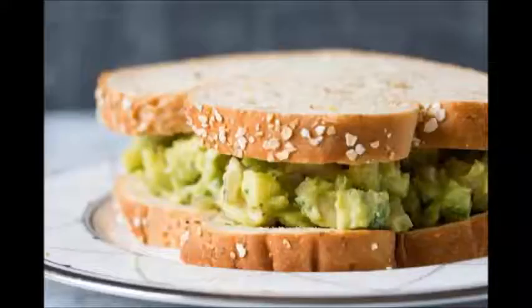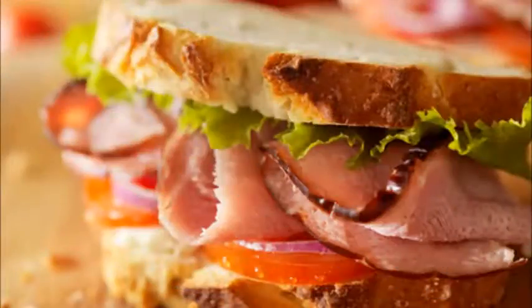Step 3: Choose your fillings, such as lettuce, tomatoes, cheese, or sliced deli meat. Step 4: Lay your fillings on top of the first slice. Start with lettuce, then add the meat and vegetables. Finish off with cheese. Step 5: Place the second slice on top, condiment side down.